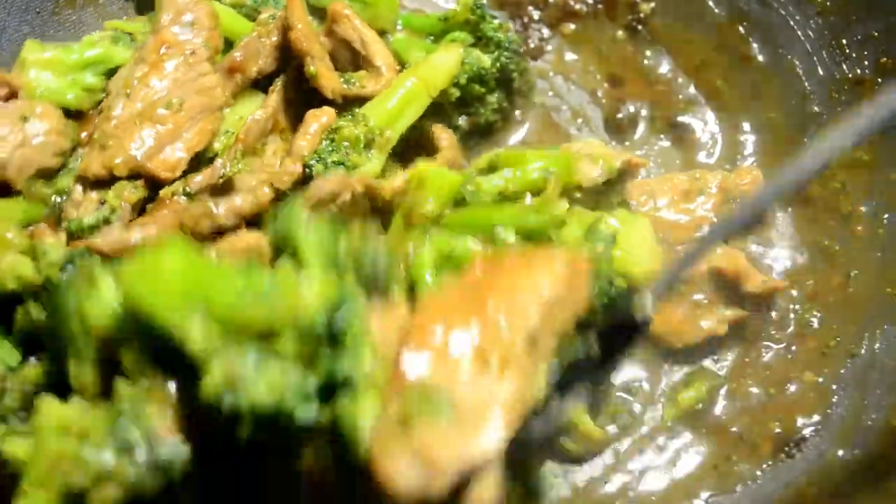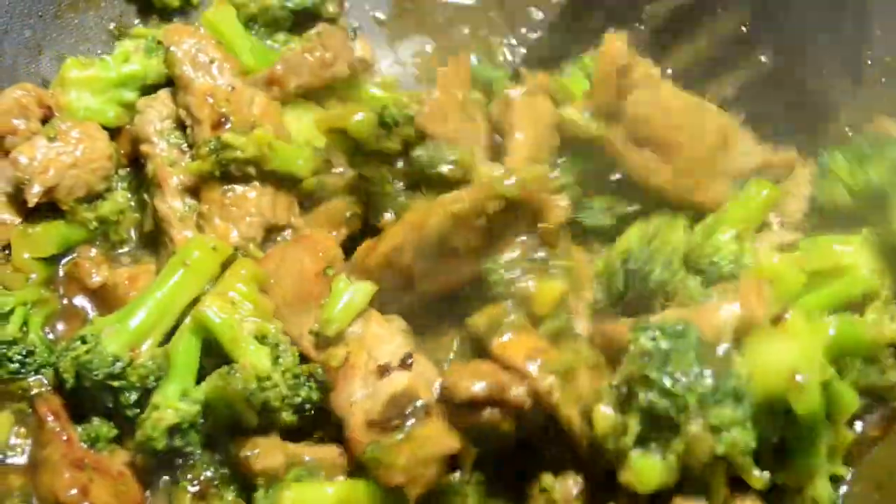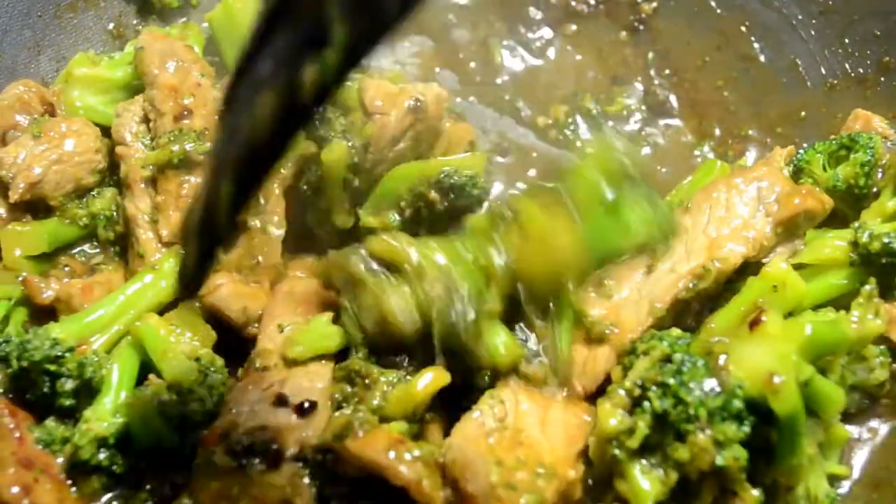This sauce is so doggone good — I really hope you try this. Once it thickens up, we're done. It's time to eat. Let's put this in a bowl.